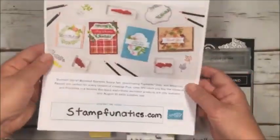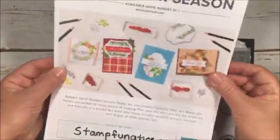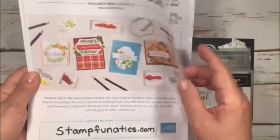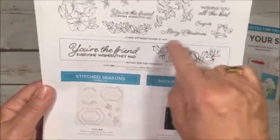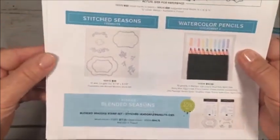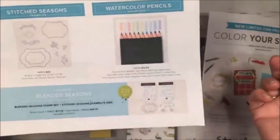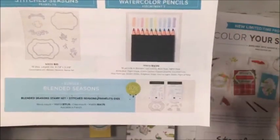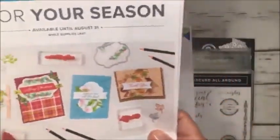For demonstrators, there's also Color Your Season — a new exclusive stamp set. It's only going to be offered to customers for the month of August, but you can get in now. It has beautiful stamps, sayings, Christmas designs, and also 'wishing you the best' and 'congratulations.' It also includes wonderful stitched framelits. Additionally, you can add watercolor pencils — this is our second assortment with a lot of the new colors for this year. They're $12.50 and you get 10 pencils, but this is only exclusive to demonstrators. So now's a great time to join if you've been thinking about it.